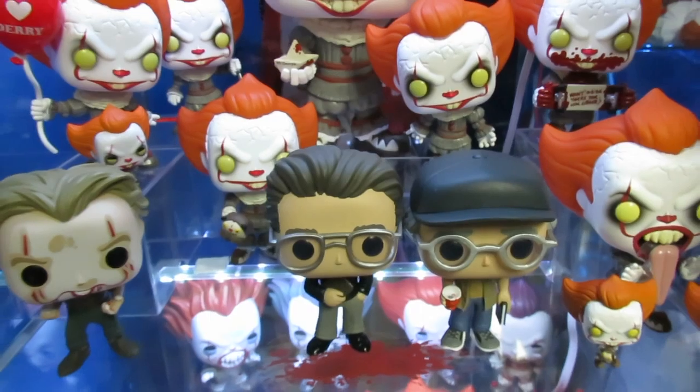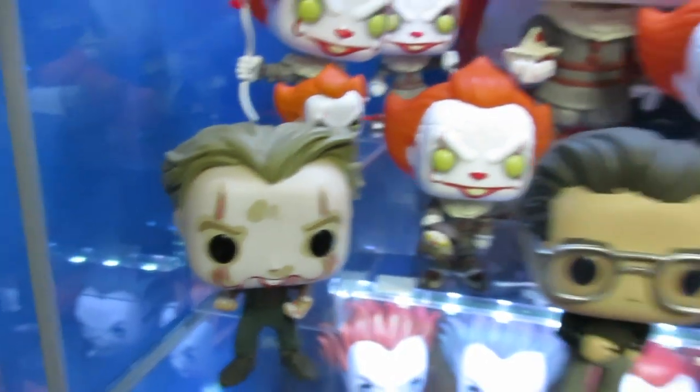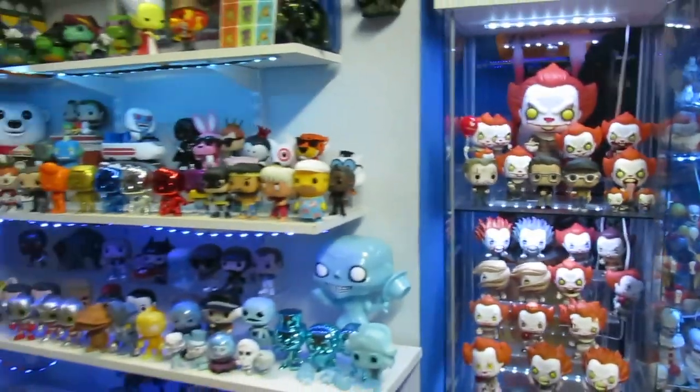As you guys are aware, yesterday I picked up the Shopkeeper from IT Chapter Two and Pennywise Meltdown. We got two more — which only means we need one more left, and that is the Funhouse Pennywise.